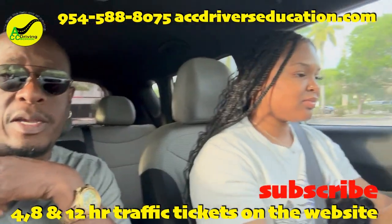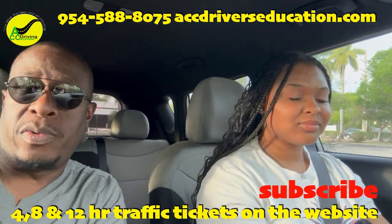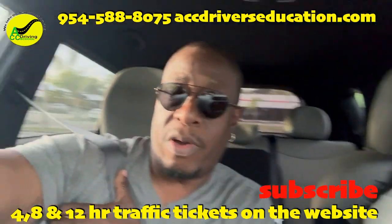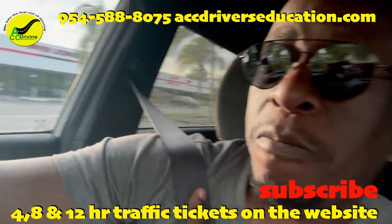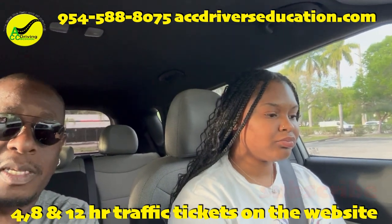Hey, what's up YouTube? I'm here with a student who's about to do her testing in a day or two. We're running through the driving test at a South Florida DMV location. I can't say which one it is, but if you know the area, you will know what DMV this is.